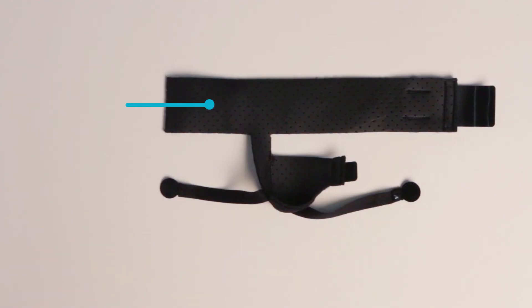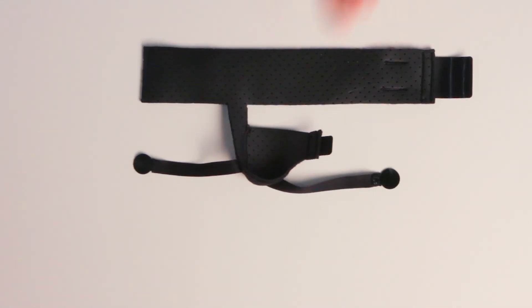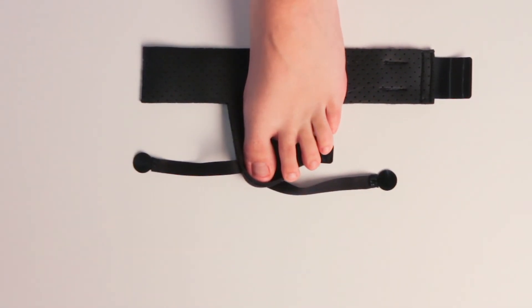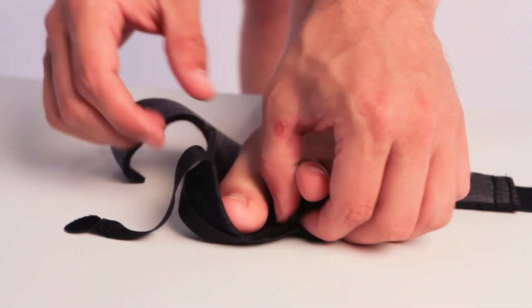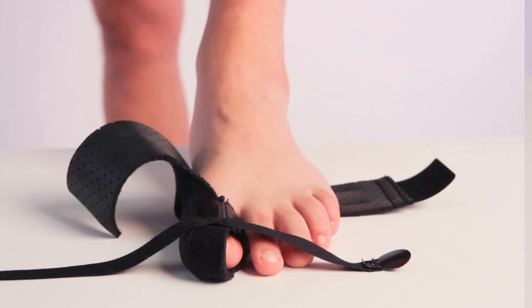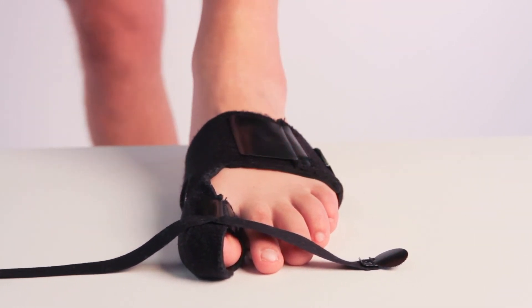At first glance, it might seem like this brace is complicated or difficult to put on, but after you get the hang of it, it's pretty quick and easy to apply. Start by undoing all the fasteners so that you can identify each part of the brace. With the toe straps on top, place your big toe inside of the toe cap. Grab the fastener on the toe cap and wrap it around, attaching it to the top of your big toe. Wrap the midfoot band snugly around the arch of your foot, connecting the two sides on top of your foot.